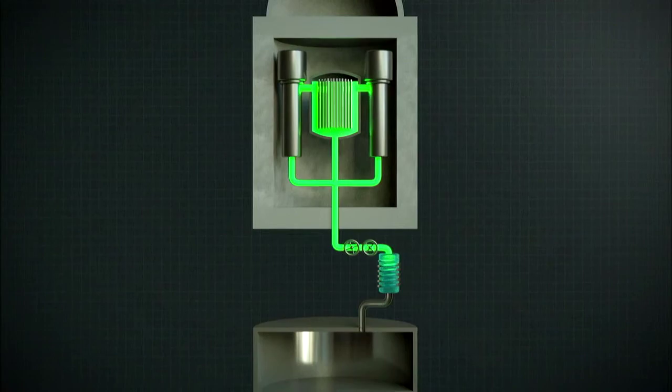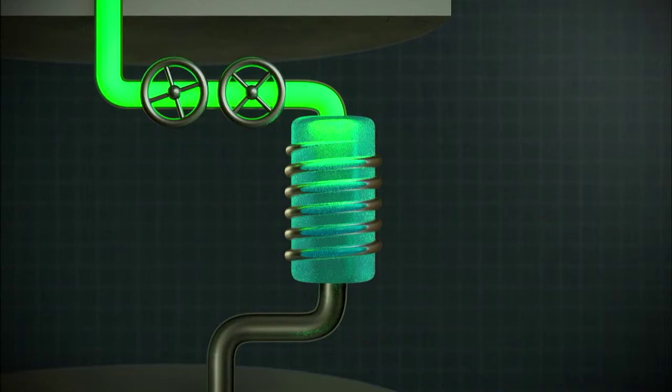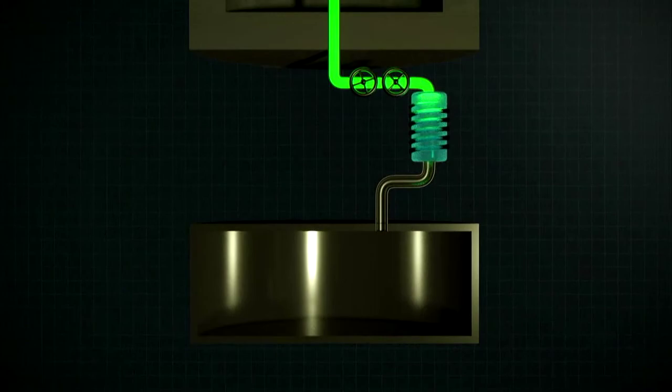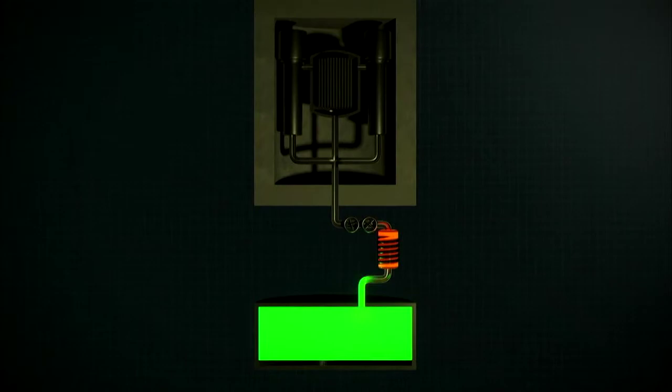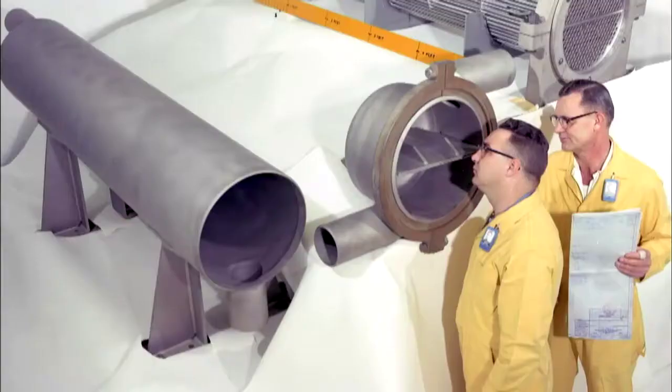And in the case of a total loss of station power, like Fukushima, the design employs another safety feature. Below the reactor chamber is an emergency reservoir. The drain leading to the reservoir is plugged by the same salt mixture, but it is refrigerated so that it freezes solid. Without electricity to keep it cool, the plug quickly melts, and the liquid fuel drains into the emergency reservoir. The shape and size of the emergency reservoir ensures the uranium atoms are too far apart to sustain a chain reaction. It cools down and eventually freezes — crisis averted.